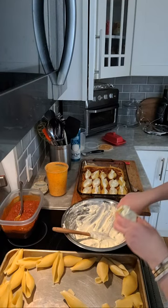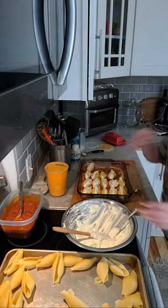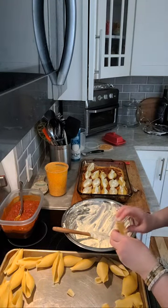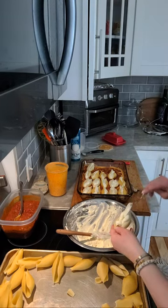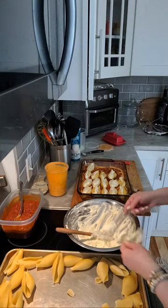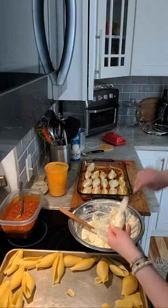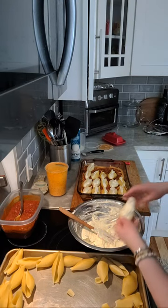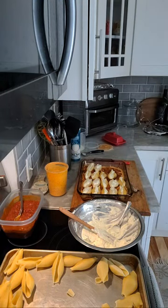I've got to get one of those pastry piping things where you can just pipe the filling in. Some of the shells don't like to stay open. The nicest thing is these are the Barilla ones - I like that pasta brand. They're pretty dense, really, so you can be a little rough with them and they won't break.